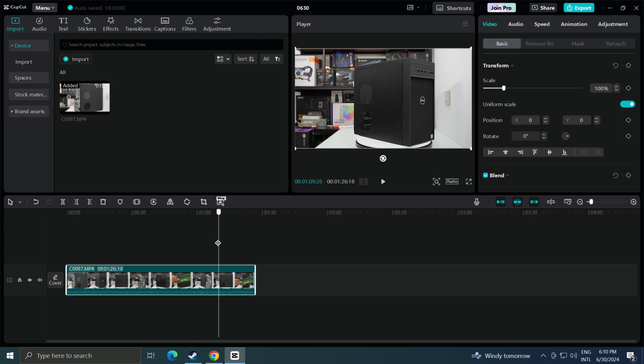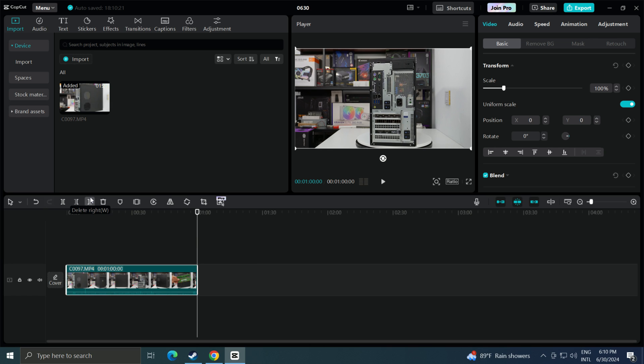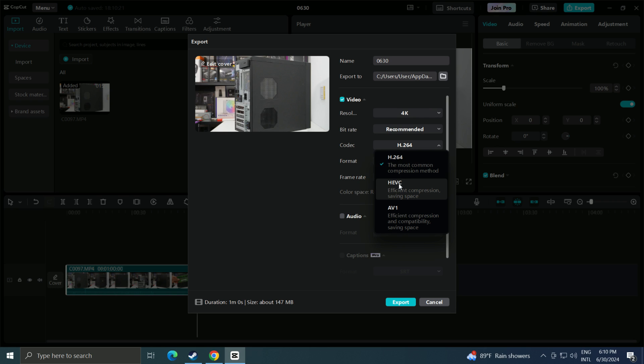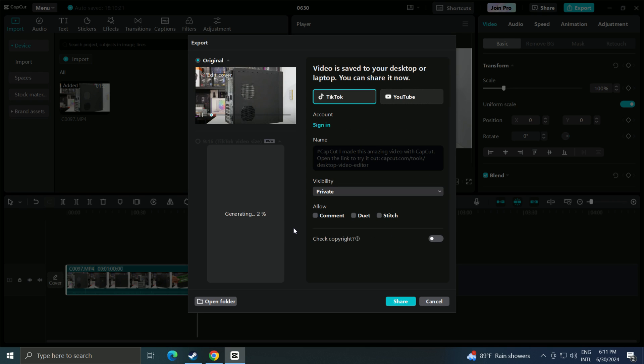As this PC is an Intel Xeon-based system, it is not primarily used for gaming. Now let's test exporting an HEVC 4K 30fps video clip that is one minute long. Here I'm using CapCut. For the video codec, I've selected HEVC H.265 and the resolution is 4K at 30fps. It's not bad — the export video speed based on the 4K video resolution is quite fast.